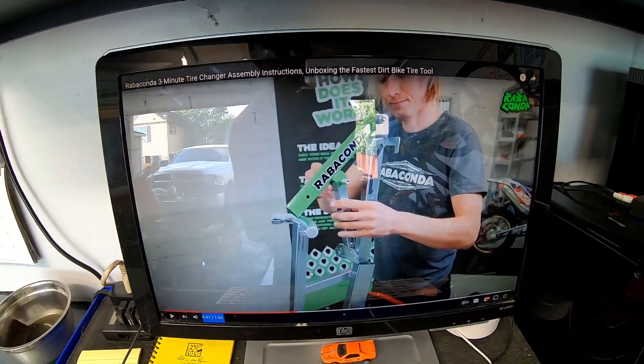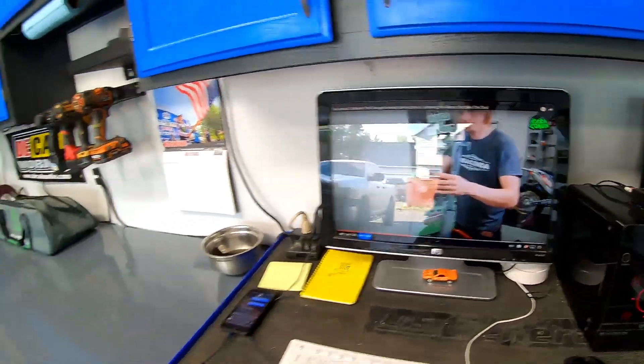The guys changing mooses in three minutes have done hundreds of them and know how to do it like clockwork. I've had the stand for about four months now and I wanted to wait to give this review until I had more experience using it, because for the first handful of changes I was still pulling up the Ravikonda tutorial on the exact techniques. At this point the majority of my tire changes with the Ravikonda have been with tires using inner tubes as opposed to mooses.